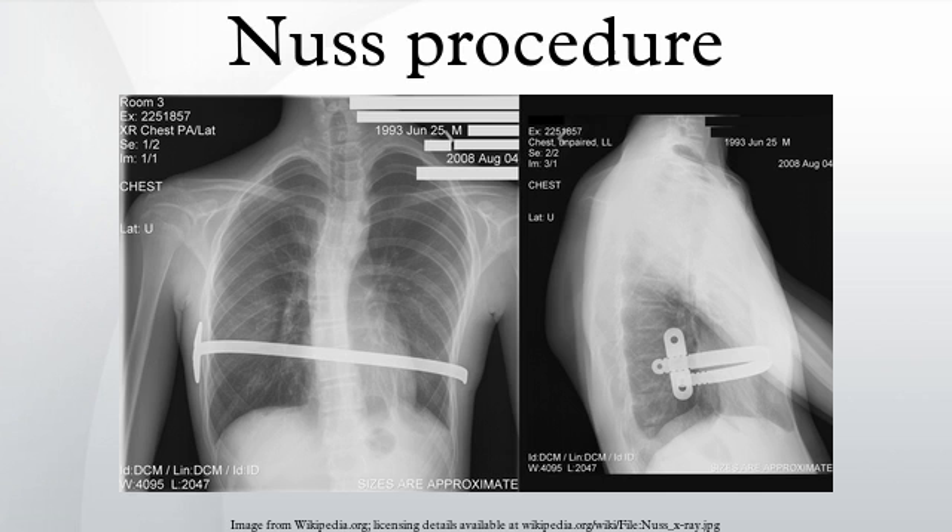Iatrogenic damage to the heart and lungs during the procedure is a concern. Scopes are often utilized by the surgical team to minimize this risk, though there is still an extremely minor risk of abrasion or puncture. Air in the chest is one of the more frequent complications. A chest tube may be required, or aggressive breathing exercises and close monitoring may be adequate. With the use of stabilizers and PDS sutures, bar displacement rarely occurs, but if these methods of bar fixation are not used, bar displacement may occur.